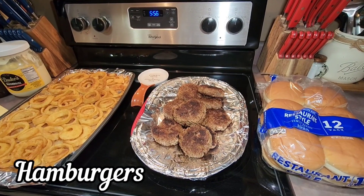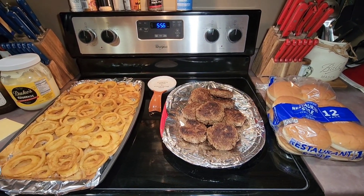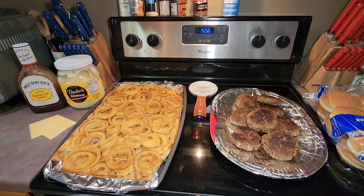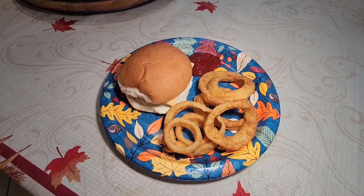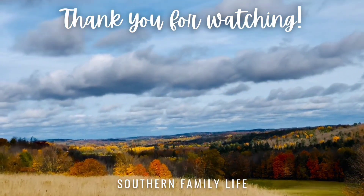The next night we did hamburgers and I picked up some Nathan's onion rings to have as a side. Both meals were delicious — we love cooking out on our charcoal grill, especially hamburgers, which are so good on a charcoal grill. That's it for today's video; I hope you all enjoyed it. Thank you so much for watching and I hope you all have a great day.